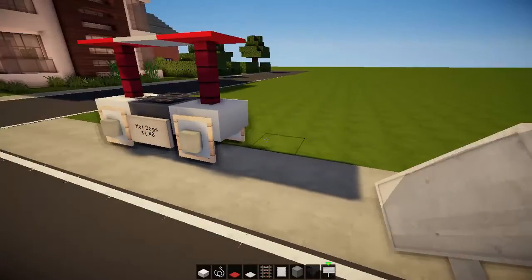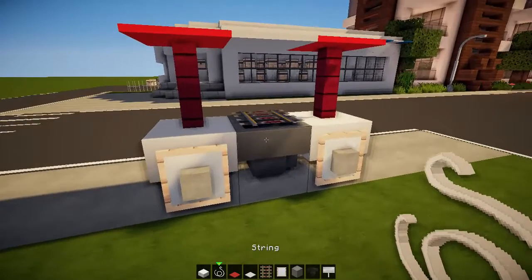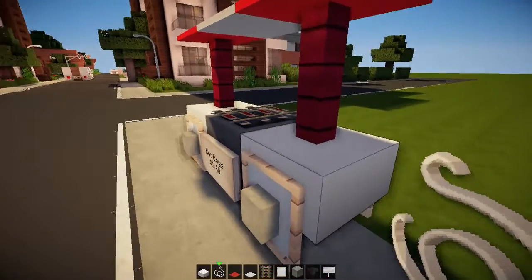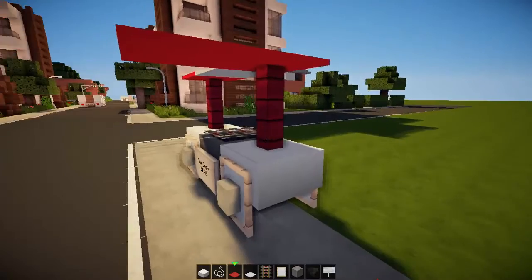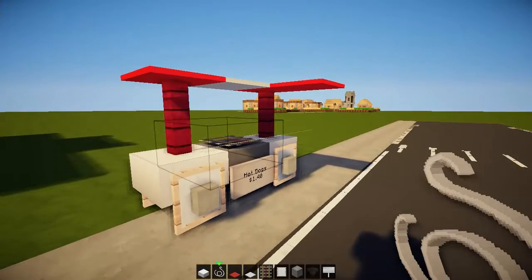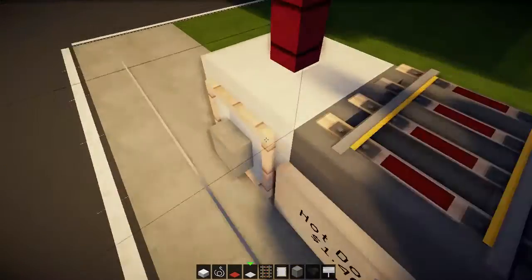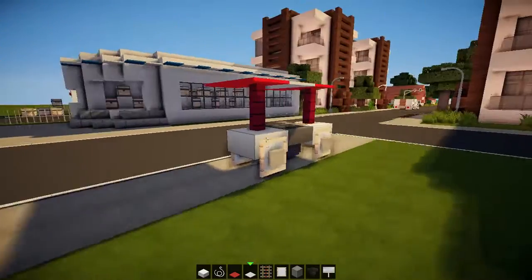One dollar forty for a hot dog! Then I'm gonna bring it out one block toward the customer, put some string here — it's kind of like a roof. Then I'll put a string cover on top; you can just about see string but it's completely see-through and walkable through, which is nice.